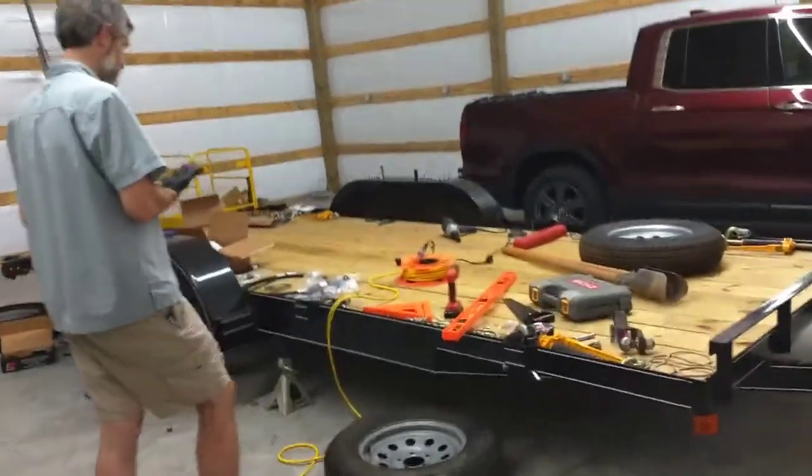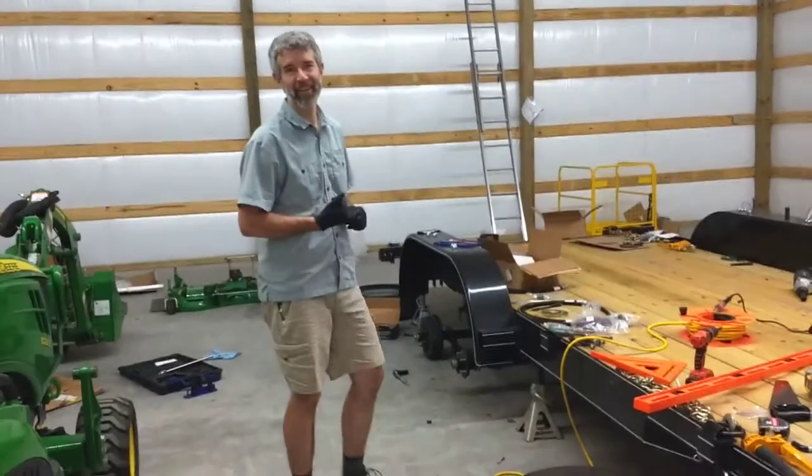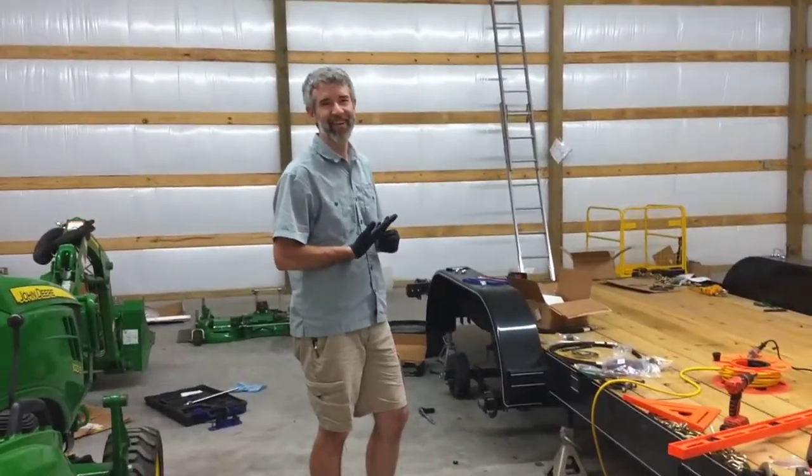I'm international publicist Michelle Tennant-Nicholson. We are in my husband's garage. A lot of you like my husband's videos, so he said that you might like this one.